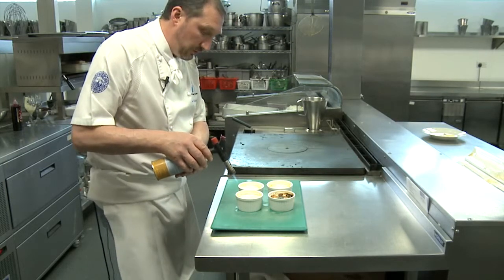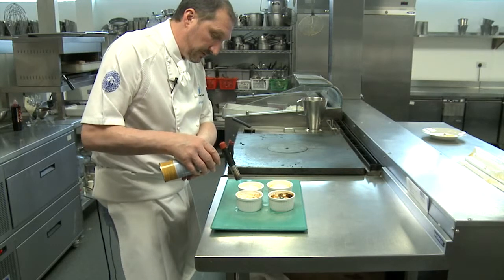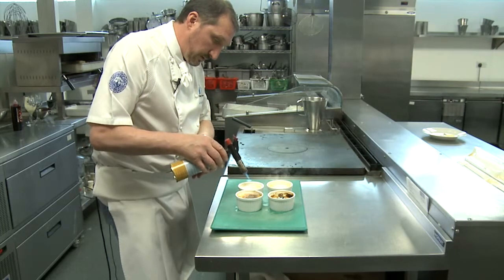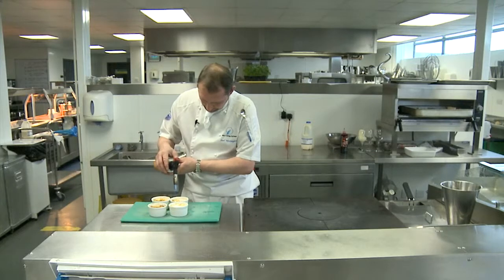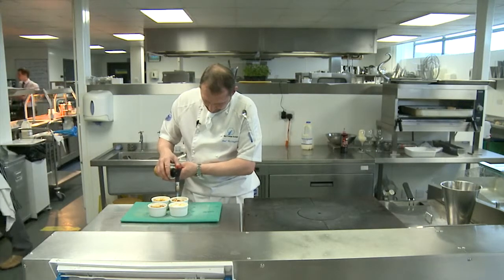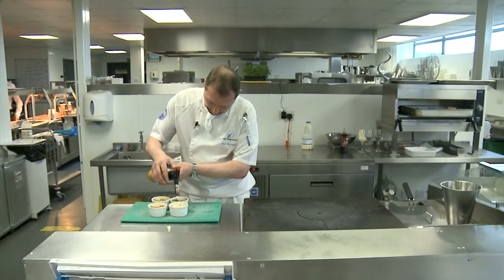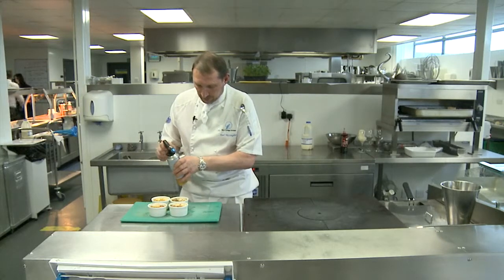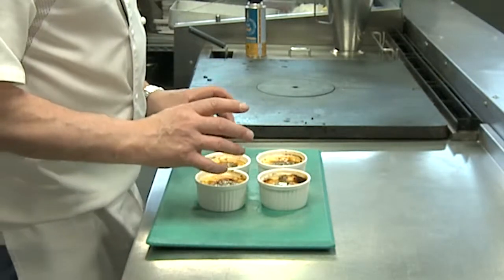Obviously, if you're using the torch, just be careful you don't burn yourself. If you want to try this and get your parents, mums and dads, to help, make sure you're safe — the last thing we want to do is burn the house down. As soon as you're finished, turn it off. Give them a couple of minutes to cool down and then we can have a look at the finished product.